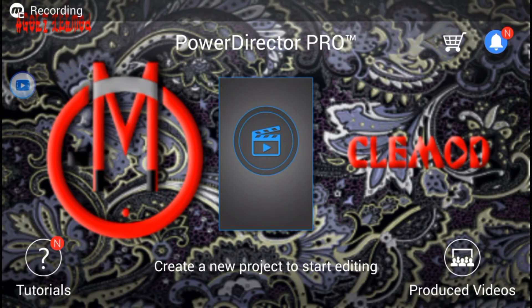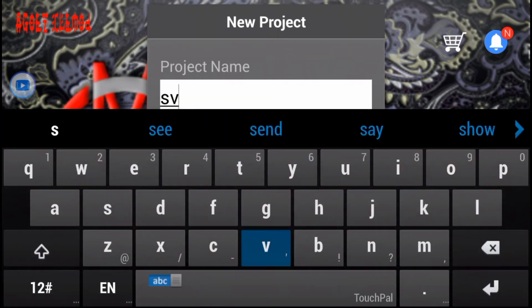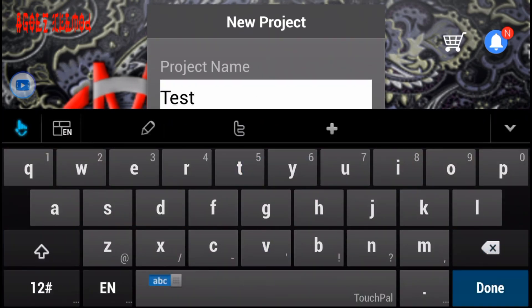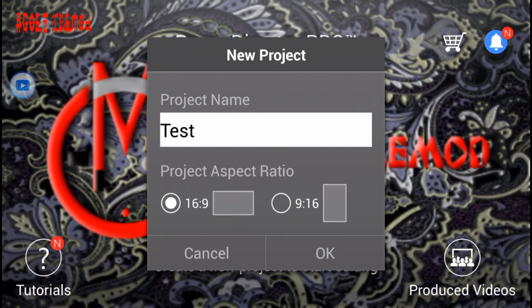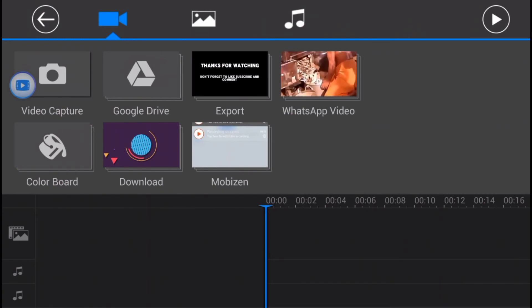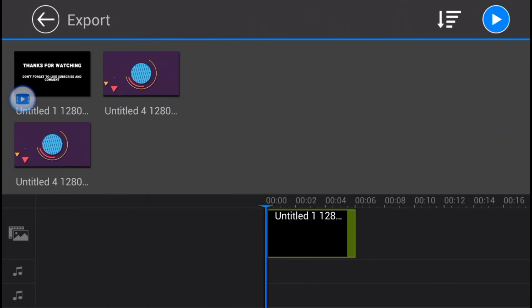Alright guys, the installation and downloading is done. This is what you get — all you have to do is click on this icon right here to create a new project. Give it whatever name you want; I'm just going to put 'test', set the aspect ratio to 16:9 which is the portrait setting, and then just click on it and it's going to be there.